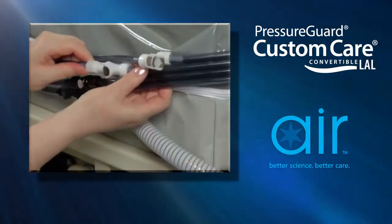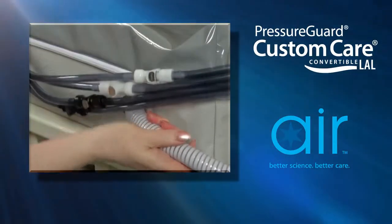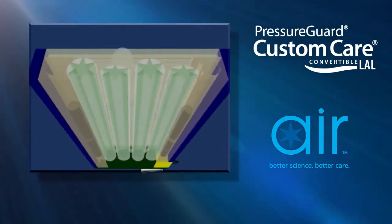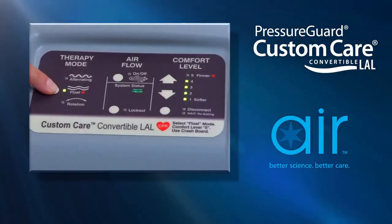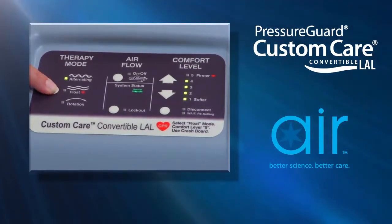The Custom Care Convertible LAL becomes a powered surface with the easy addition of a control unit, providing a choice of air therapies — alternating pressure or lateral rotation therapy — a feature that can save significantly on the need for costly rentals.